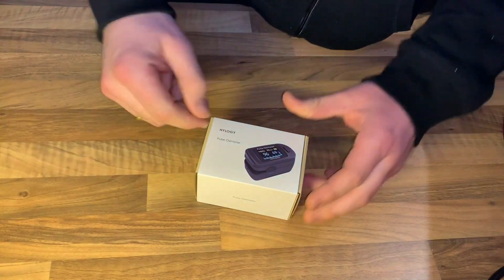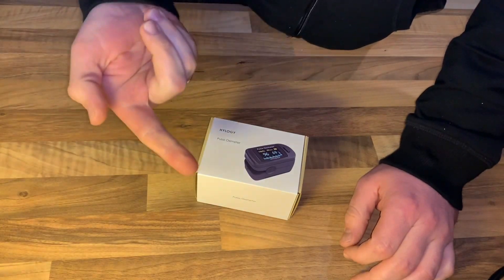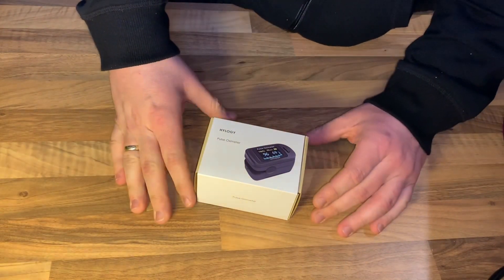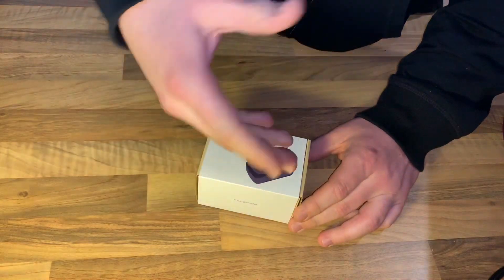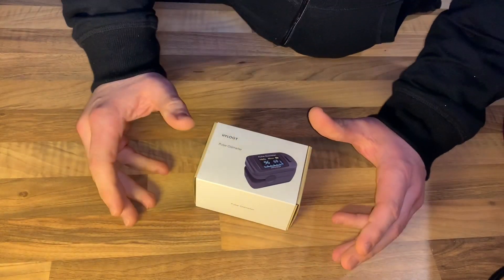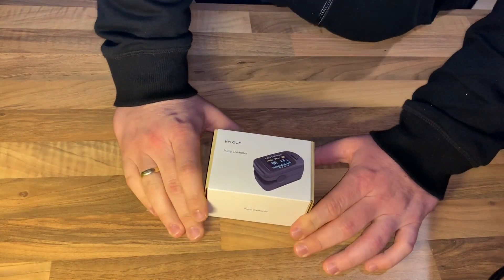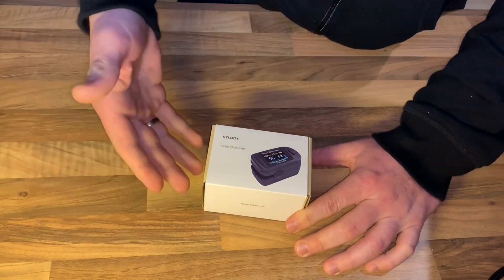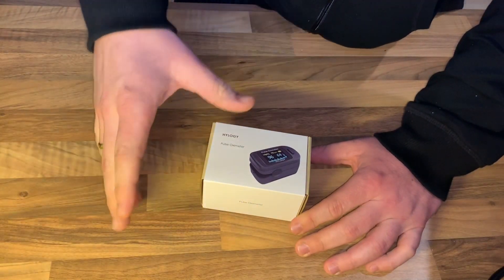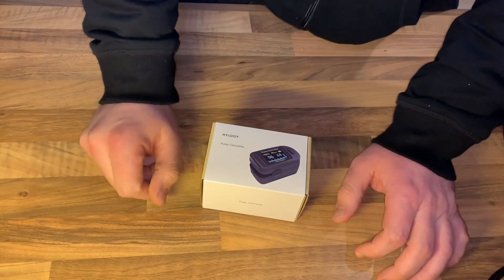First, for the basics: a pulse oximeter is a non-invasive method for monitoring a person's oxygen saturation, that means SpO2. Through its reading of SpO2, peripheral oxygen saturation is not always identical to the more desired reading of SaO2 from arterial blood gas analysis. The two are correlated well enough that the safe, convenient, non-invasive, inexpensive pulse oximeter method is valuable for measuring oxygen saturation in clinical use.